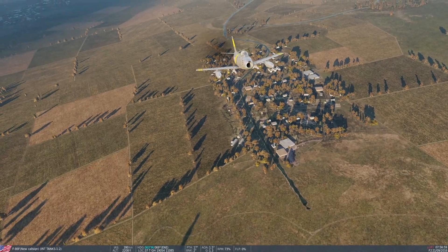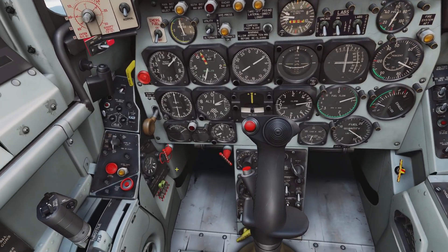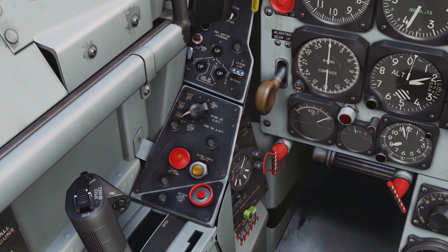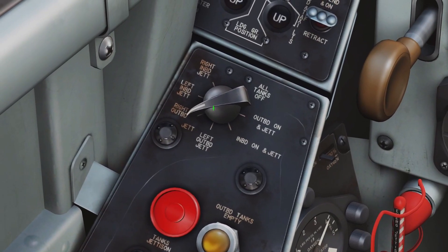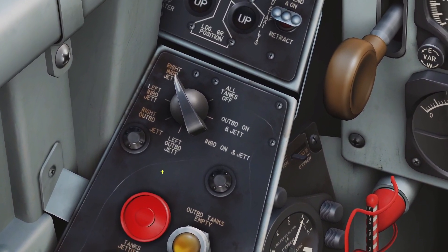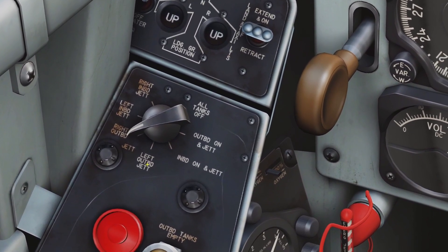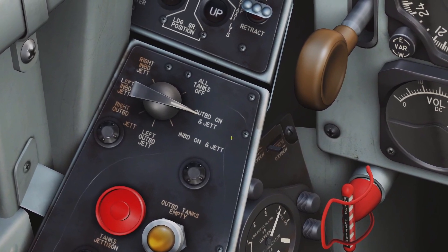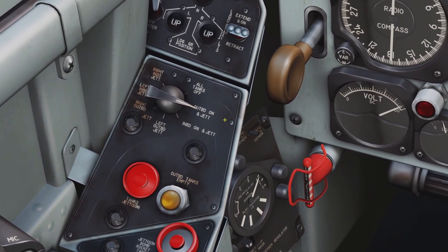So I only have outboard tanks — let's say I want to get rid of my outboard right tank. I select outboard right and I click the red button and you can see it is gone now. Keep in mind this switch is also your fuel selector for your external tanks. So if you want to use your external outboard tanks for fuel, you just set the switch there and it will draw fuel from the external outboards.